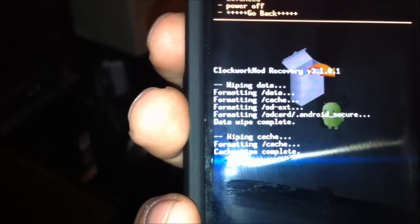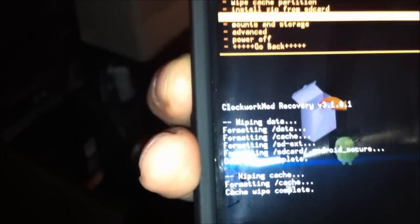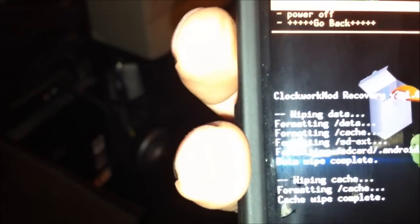Okay, wipe the cache also. Go to Advanced. Select wipe the dalvik cache. Then battery stats. Format. Then go back.